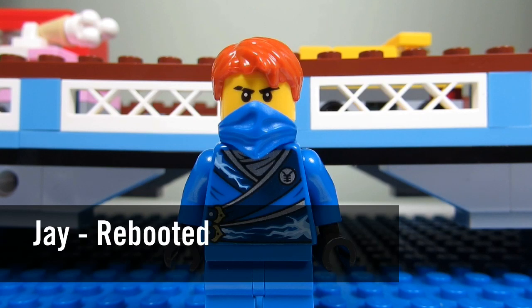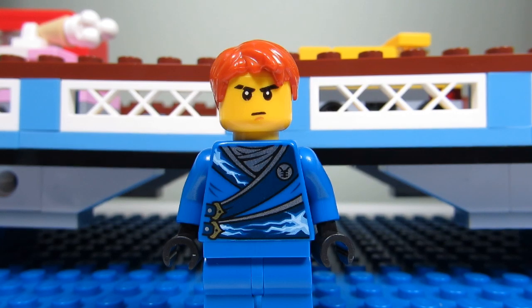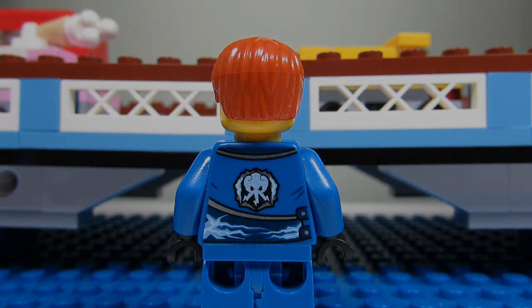Here we have the ninja Jay! The blue ninja with reddish orange hair. He has a nice mask and a cool torso printing too. And this is Jay without his bandana mask — he has a concerned stern look. And this is the back torso printing, also a nice design.